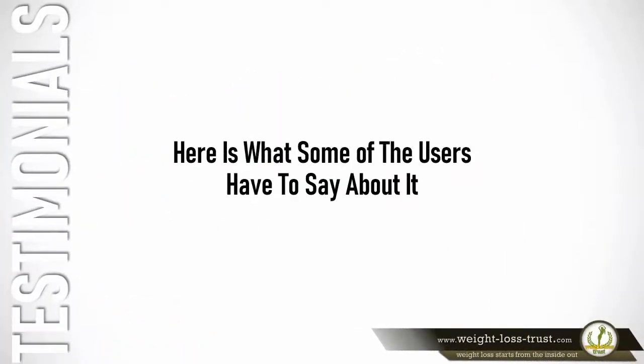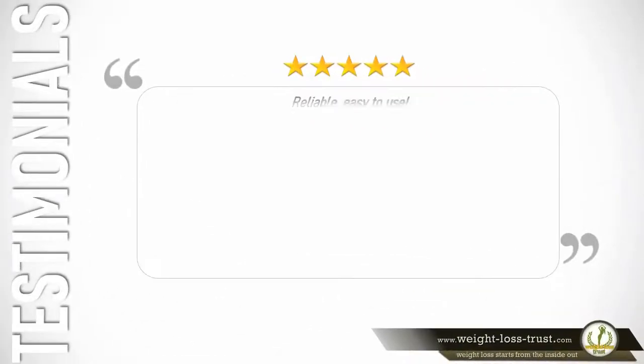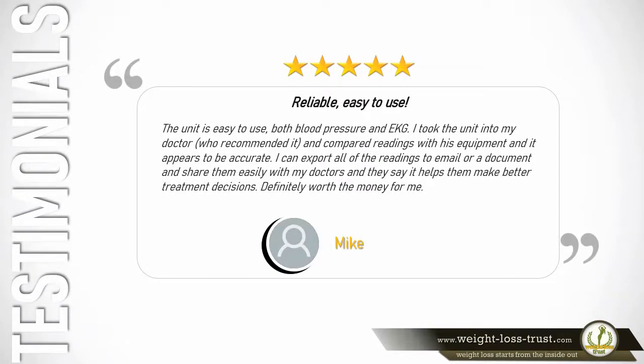Here's what some users have to say. 5 stars — Reliable, easy to use: The unit is easy to use for both blood pressure and EKG. I took the unit into my doctor, who recommended it, and compared readings with his equipment — it appears to be accurate. I can export all of the readings to email or a document and share them easily with my doctors, and they say it helps them make better treatment decisions. Definitely worth the money for me. — Mike